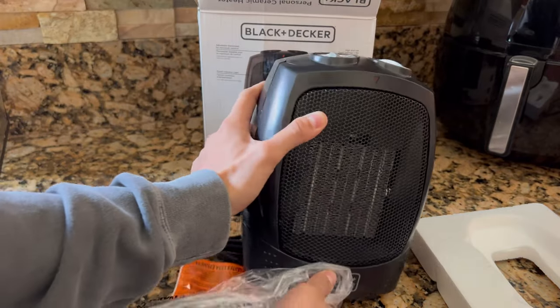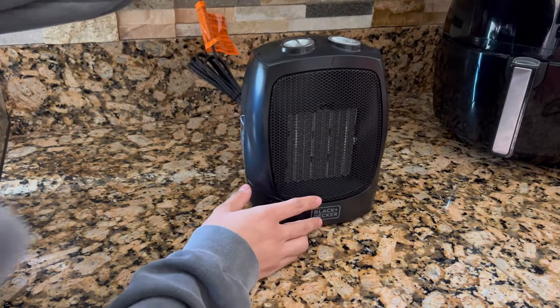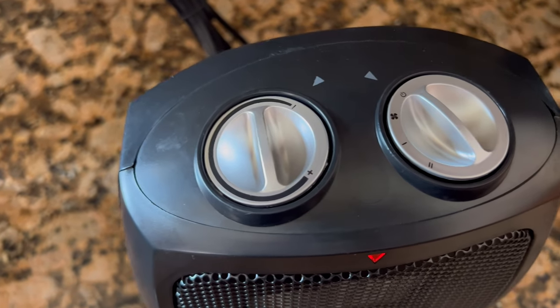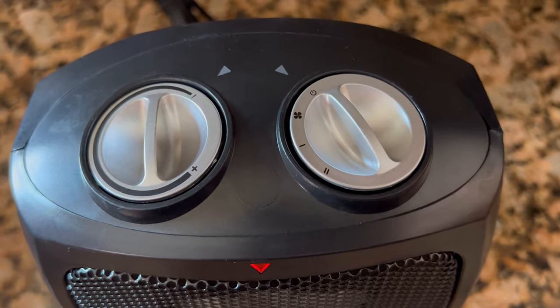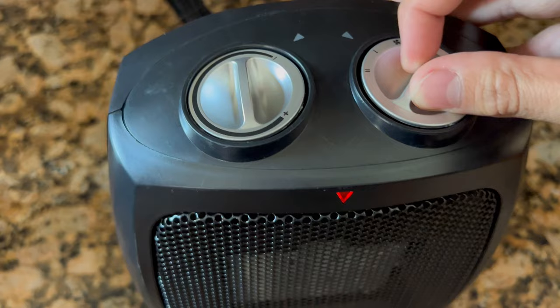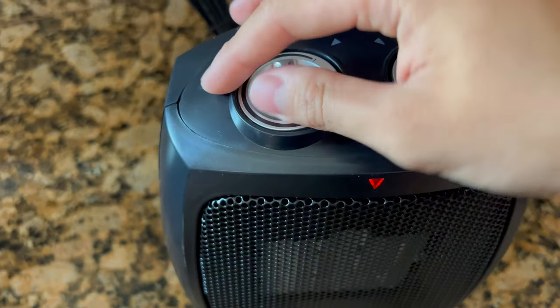Once I go ahead and get it plugged in, I'm going to show you guys the controls, which is just two dials. One controls the fan speed, and one controls the actual amount of heat that is being emitted. Overall, this is a very user-friendly heater, and this is it powered on.